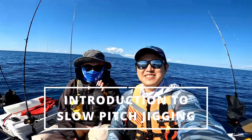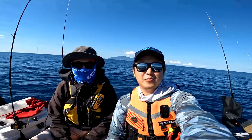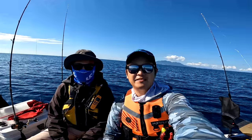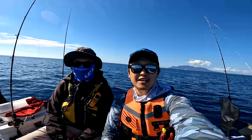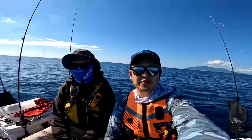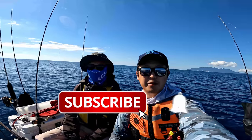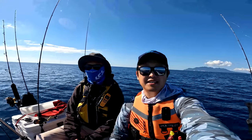Hey guys, just been out fishing with Johnny today - you can't tell who it is because he's hiding, very sun smart. We went out to Little Barrier to do slow pitch jigging and kabura fishing, and I took the opportunity to teach Johnny a little bit about slow pitch jigging - basically just a beginner's course showing all the basics. We've recorded it all and you can watch it in this video. If you're thinking about getting into slow pitch jigging and you're into watching tutorial videos, please subscribe to my channel - lots of tutorials and value-add content to help you with your fishing.